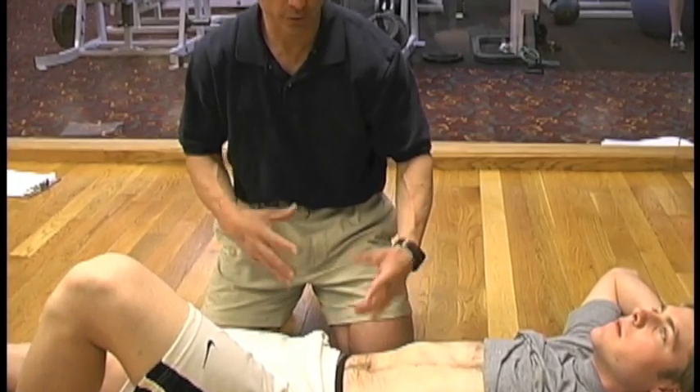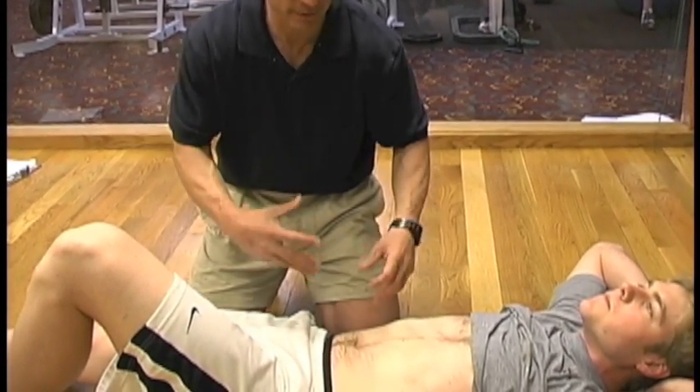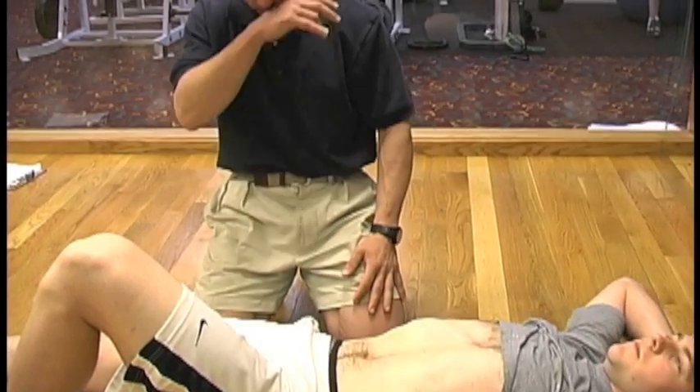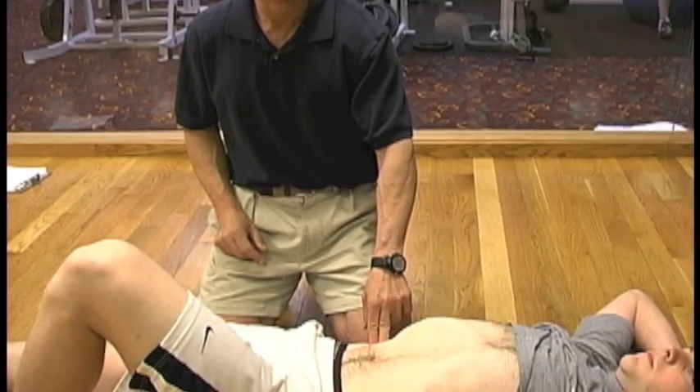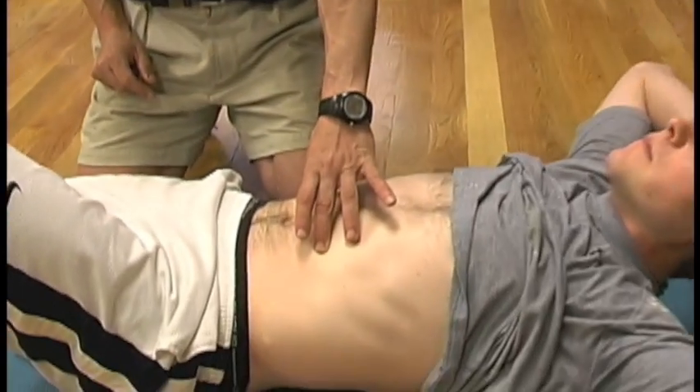To an extent, that's what you're trying to create with stability — multiple muscles firing — is stiffness. Stiffness is not a bad thing; sometimes you hear you don't want a stiff spine. Actually, with unstable segments, you want a very stiff spine.